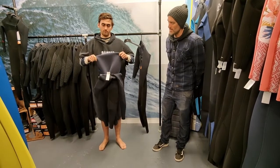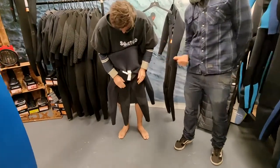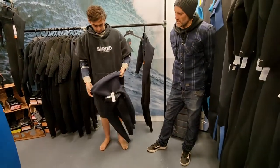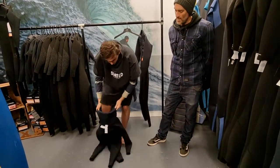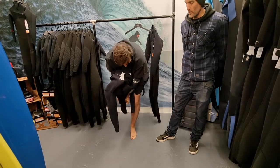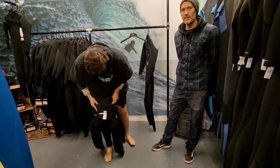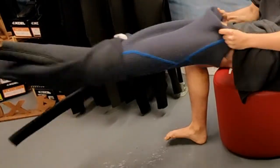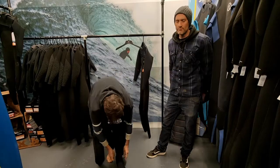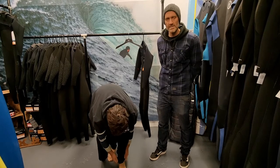Now we have the wetsuit inside out or halfway down. First thing to check is that you've got the wetsuit the right way around — the best way to do that is just make sure the knee pads are facing out, so you know you're not putting it on back to front. Essentially what Robbie's going to do now is just slide his legs in like a pair of trousers. If you do struggle to get your feet through — if you've got particularly big feet in relation to your body — you can put a plastic bag on your feet, which just means you can slide through past the neoprene nice and easy rather than gripping onto it.